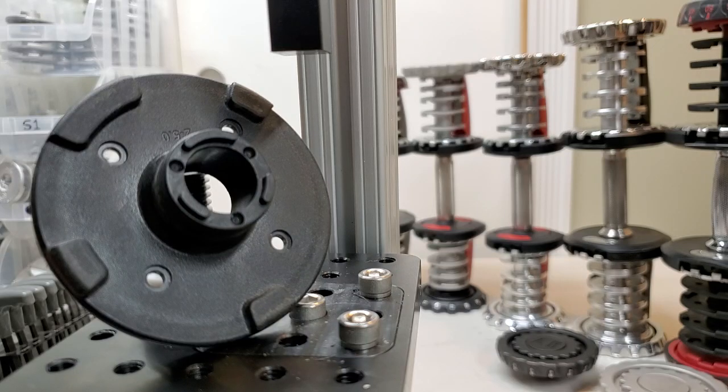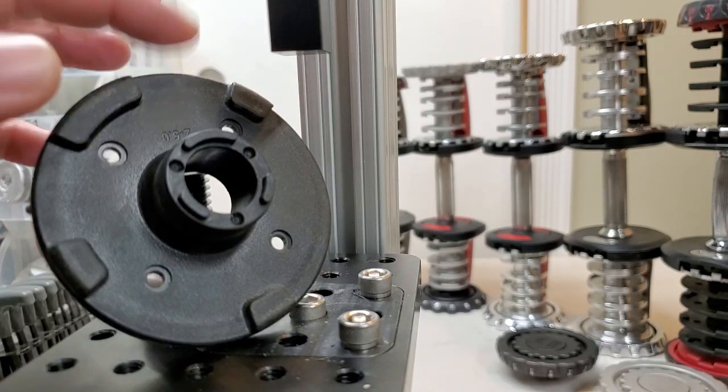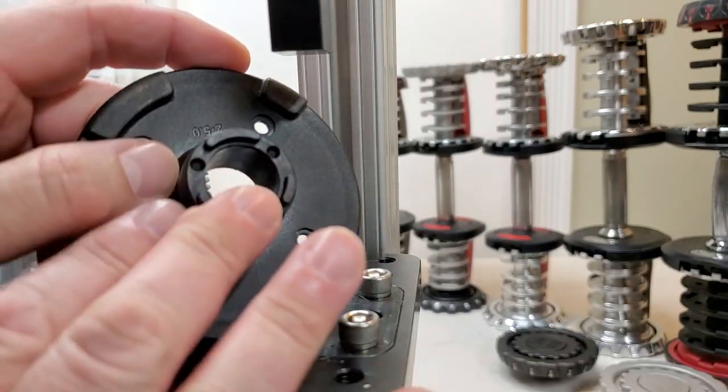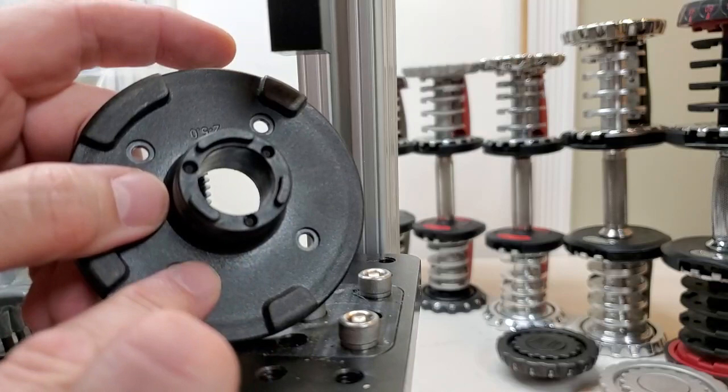Hey guys, Average Joe here, and I am back with my third load test video. In this video, we'll kick things off with a load test on the 1090 disks.